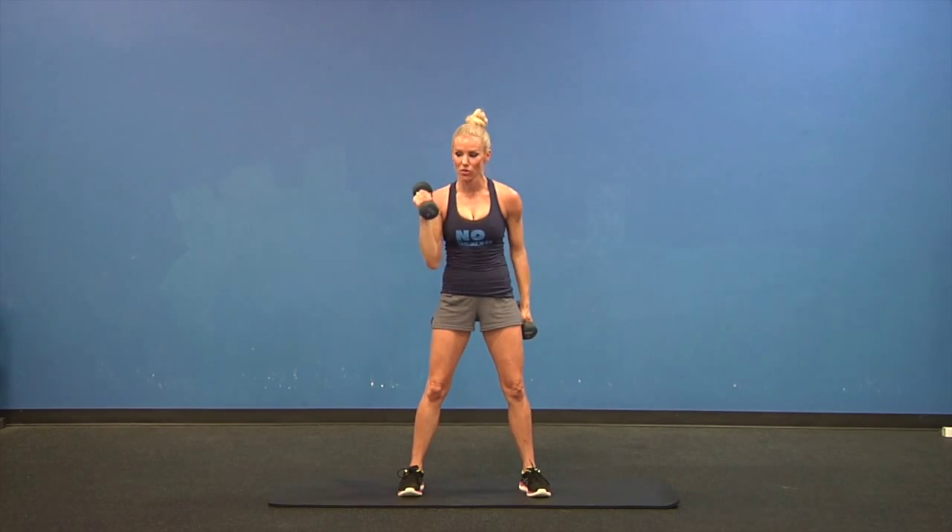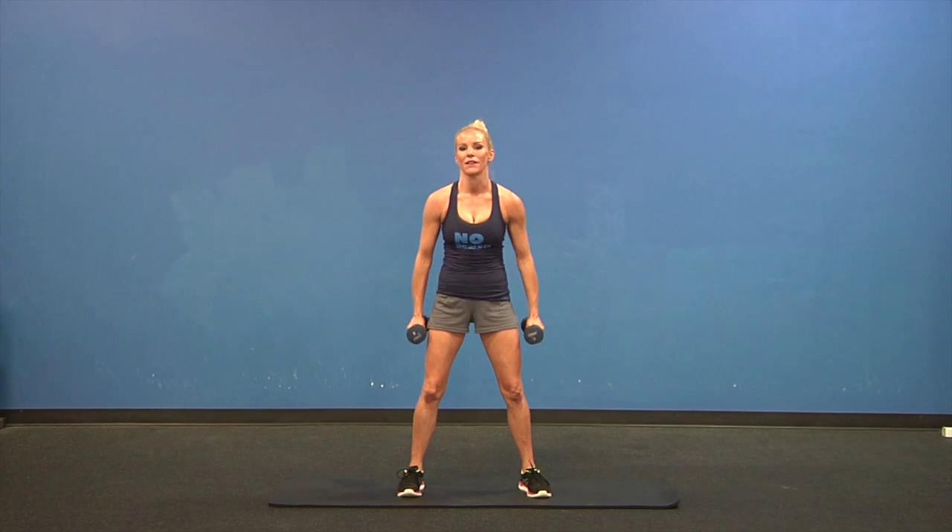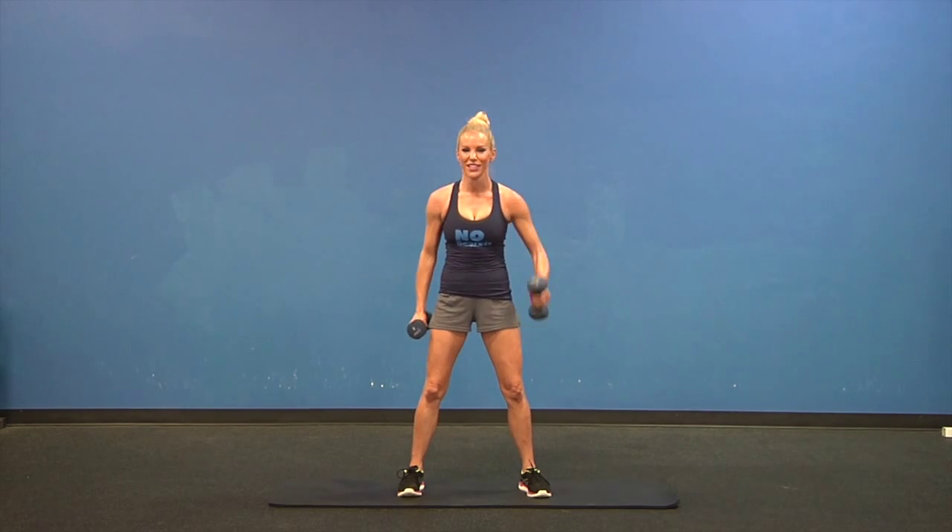We're going to go hammer and bicep curl, so one arm at a time. Keep those knees soft. Four more on each arm.